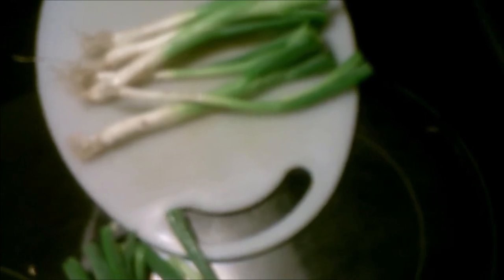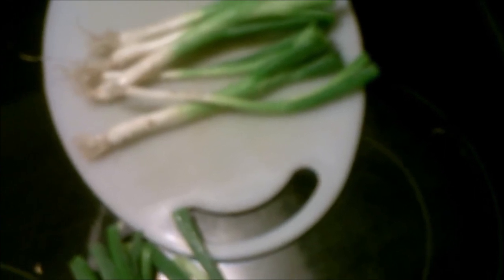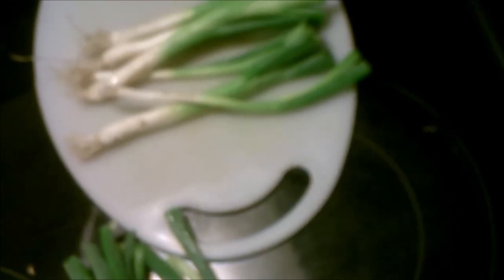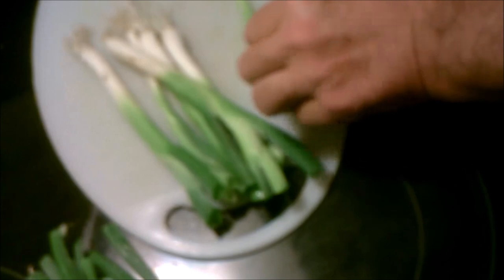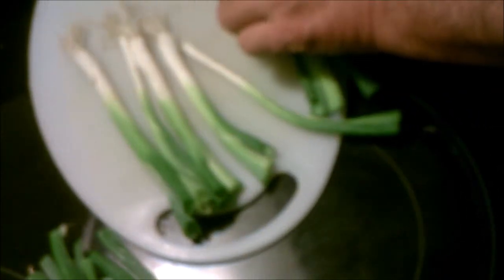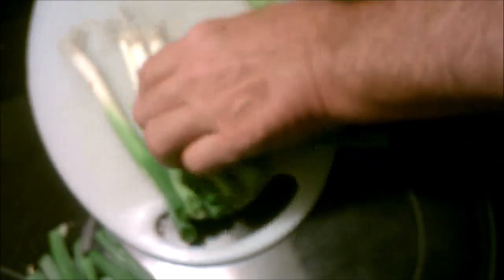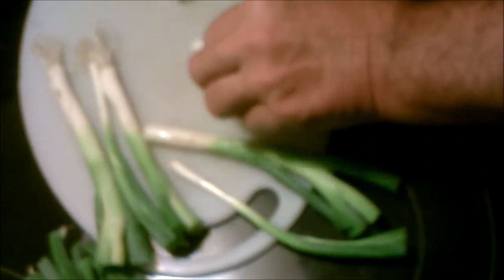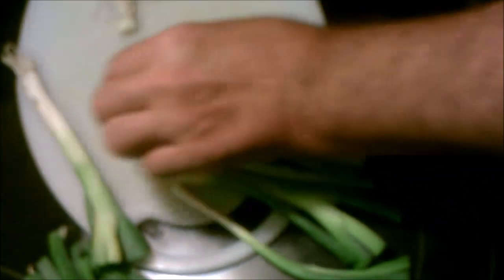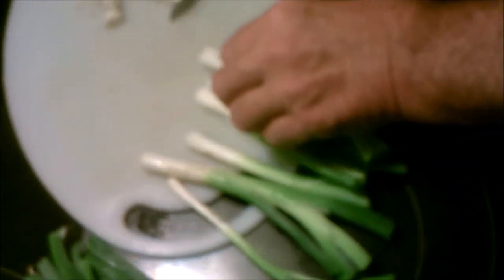Nothing to it really, easy as pie. Just clean your onions — no big deal. Just cut the ends off, peel the outer skin off, take them, wash them, and be done with it.